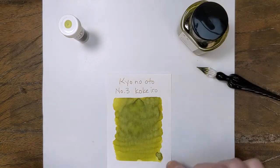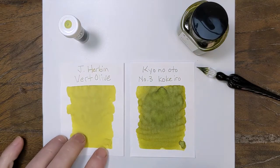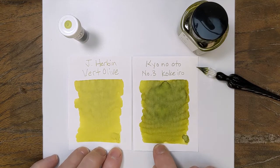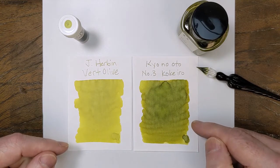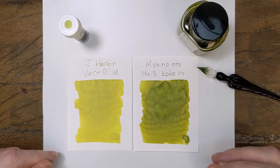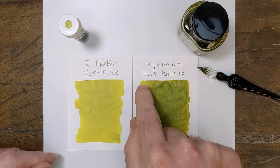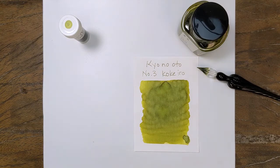For the first comparison, we'll pull out Vert Olive from Jacobin. Very, very similar, if not identical base color. But this one has a little bit more of that dye coming to the surface that brings out the depth, or that darkness of the green — you can see the difference there. If you look up in the corners, they look almost identical. So very close.